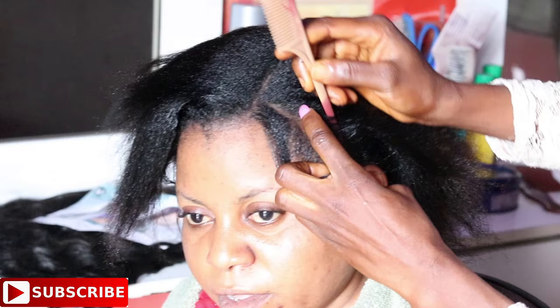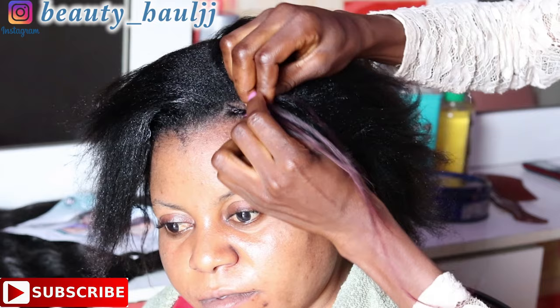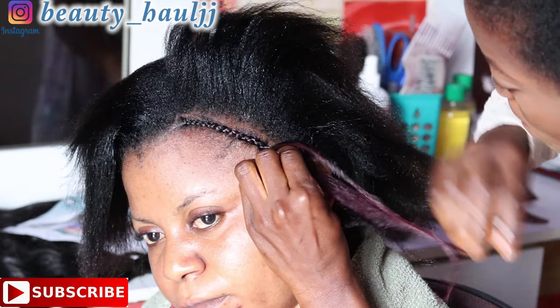This hairstyle is a side parting. I'm using a tail comb to section out the parting side, making sure that the parting is really straight. Once that is done, we go ahead to start cornrowing from the front of her hair, using a tail comb to section out where I want to cornrow, adding a little extension while cornrowing.